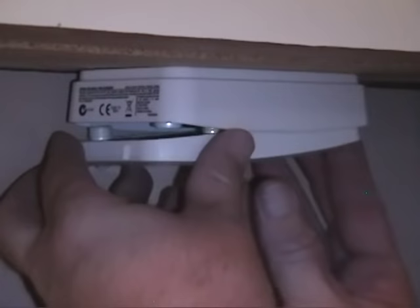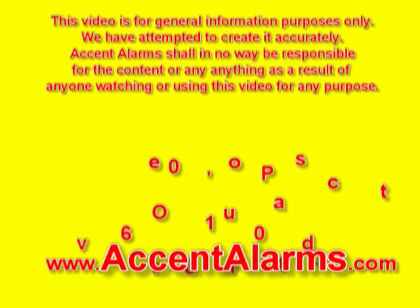Please remember to visit AccentAlarms.com when you're ready to make an electronic security purchase or when you're doing your research. Thank you and have a great day.